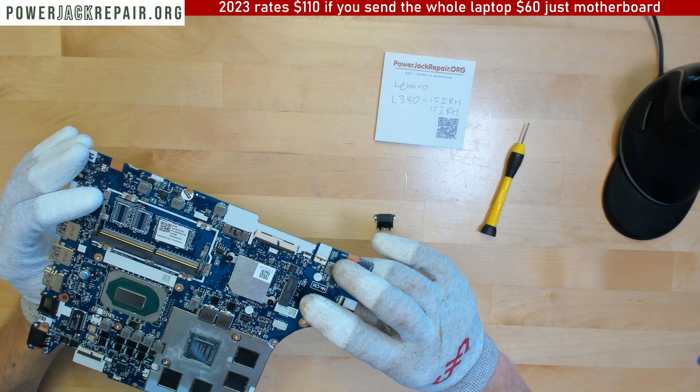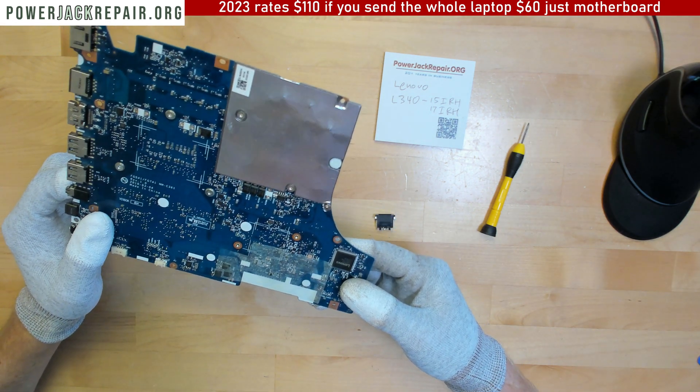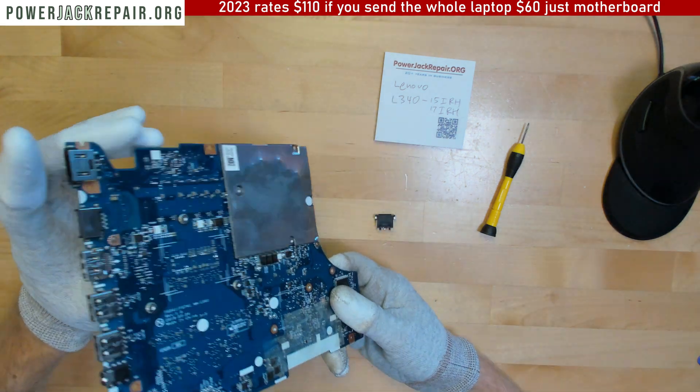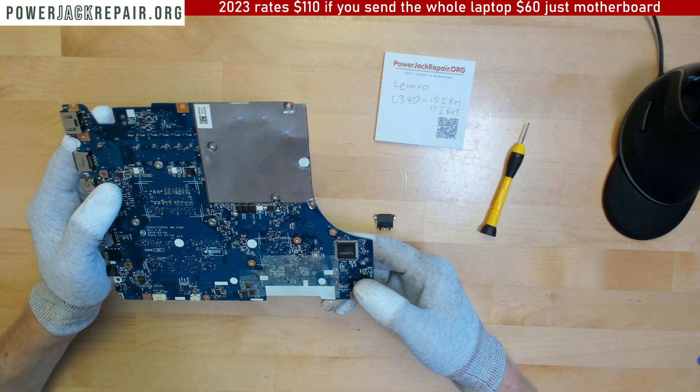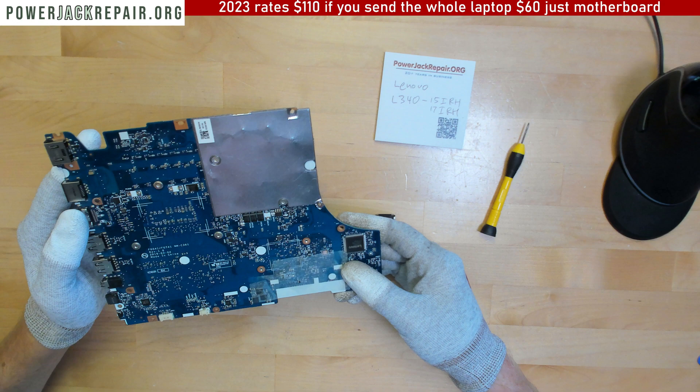Usually here underneath that Wi-Fi chip there is a point where I can test it. For many Lenovo models that have exactly the same connector I can test it, but for this one it's kind of hard to figure out.